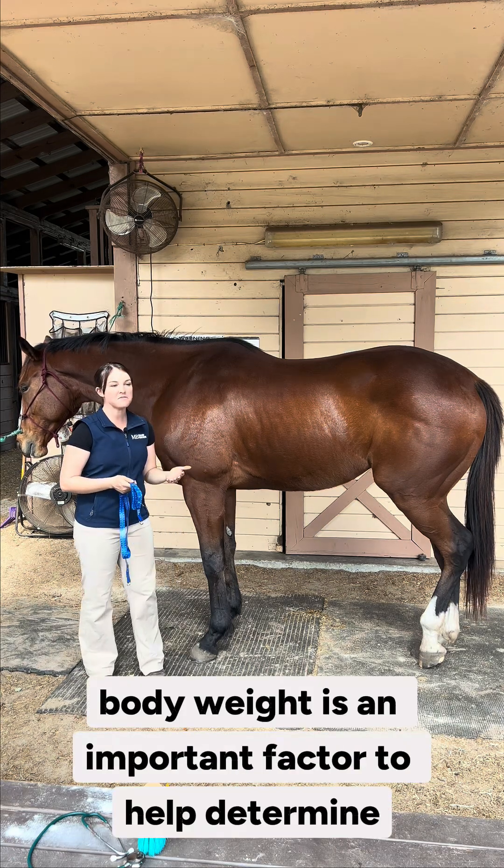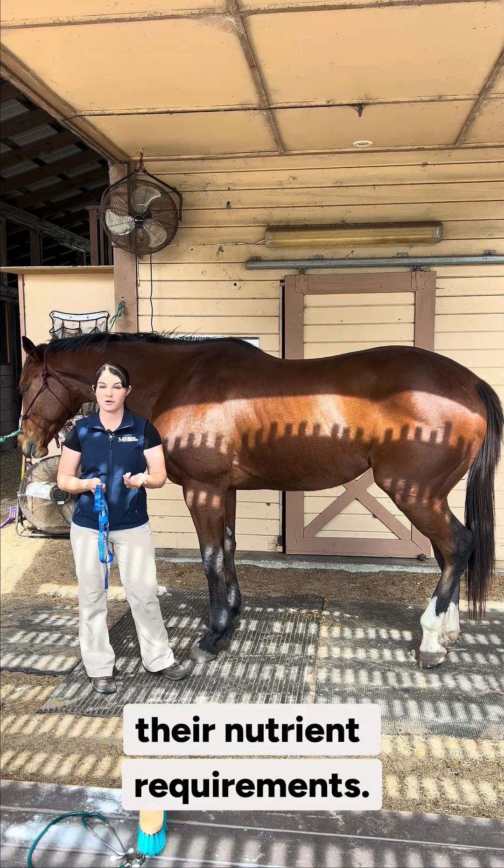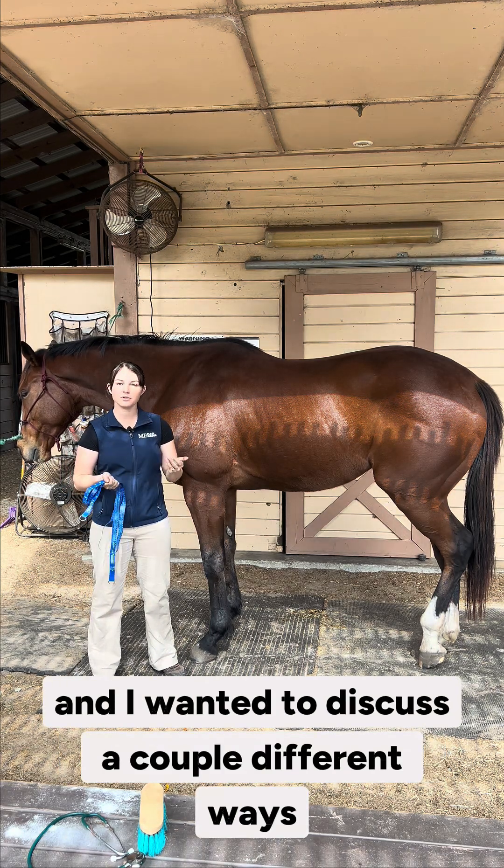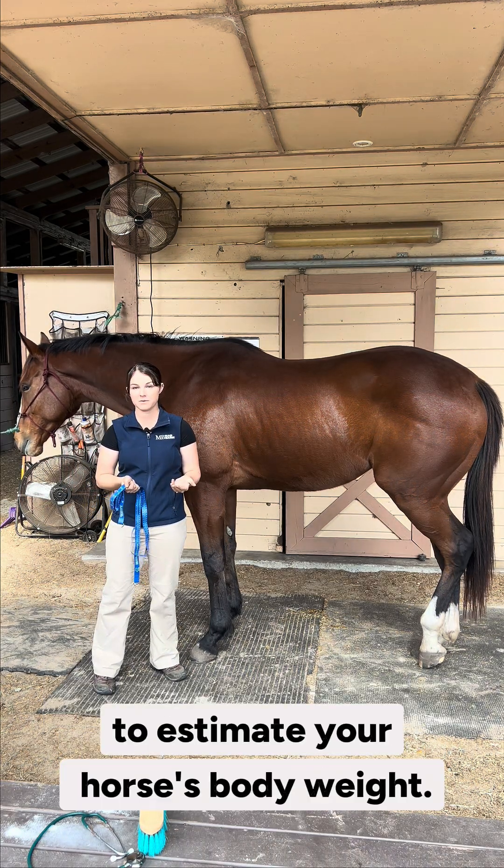Knowing your horse's body weight is an important factor to help determine their nutrient requirements. I'm one of the nutritionists with Mad Barn, and I wanted to discuss a couple different ways to estimate your horse's body weight.